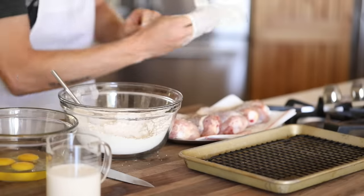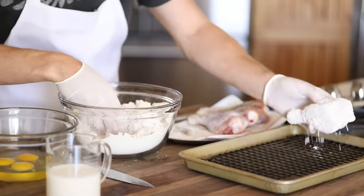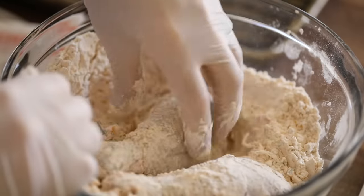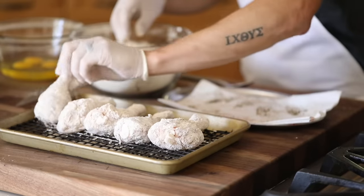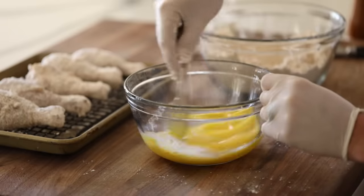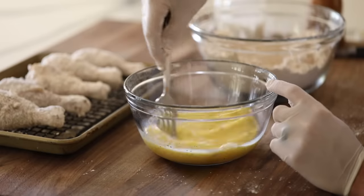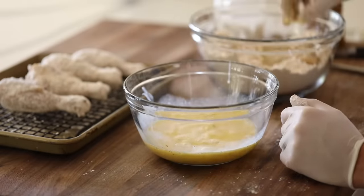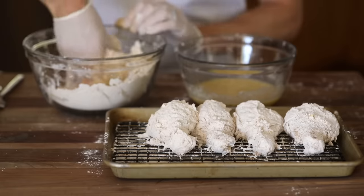Once the dredging mixture is done, you're going to get a sheet tray with a rack on it ready to go. Then you're going to start to coat each drumstick in a generous amount of the seasoned flour, then place them all back on the rack, ready for the next step. Now that the chicken is all dredged up, you're going to whisk up the eggs with a splash of milk and some salt and pepper, and begin to bread the dredged drumsticks — first by coating them in the egg mixture and then in the seasoned flour one more time to get a really crispy coating. One thing to note here is to try and avoid crowding your flour or egg mixtures with too much chicken, otherwise it can become a mess and the chicken won't get breaded to your liking. Basically, either get bigger bowls or work in smaller batches.